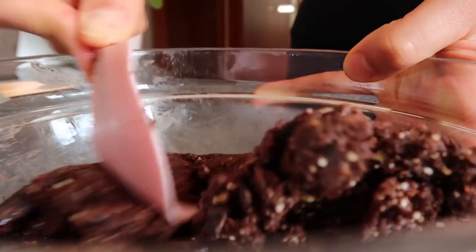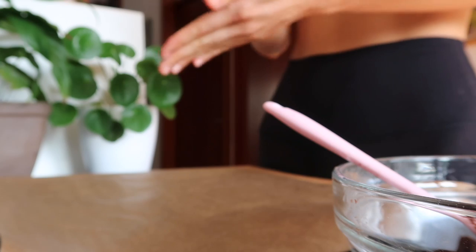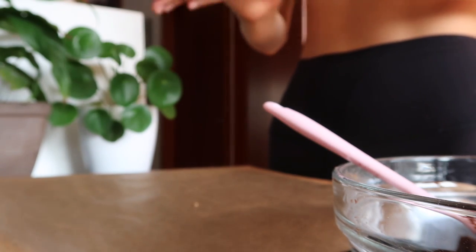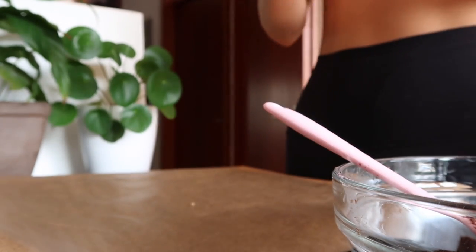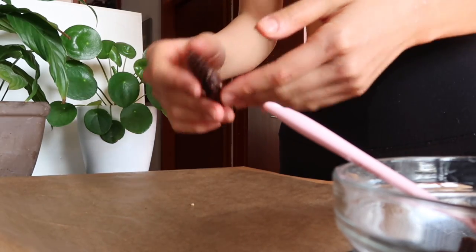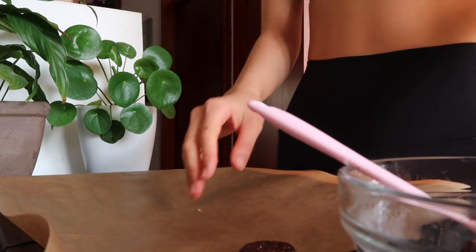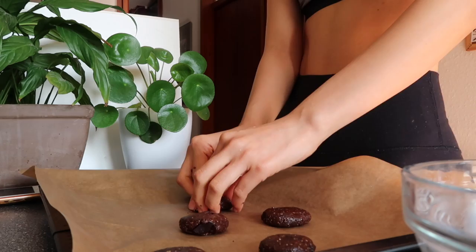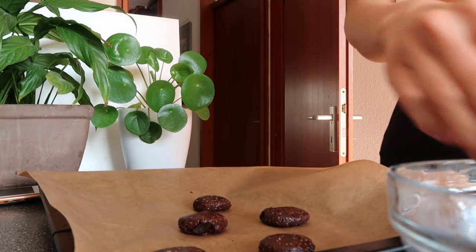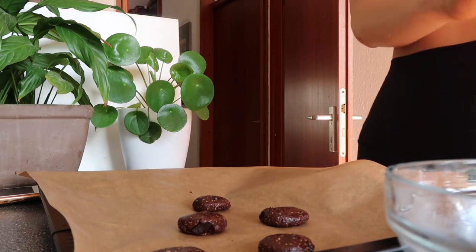Now we just have to shape it into cookies and put it in the oven. Make your hands a little bit wet with water, and then shape them however you want. I made 12 cookies today. If you want to make them bigger, feel free, but you might need to cook them a little bit longer.